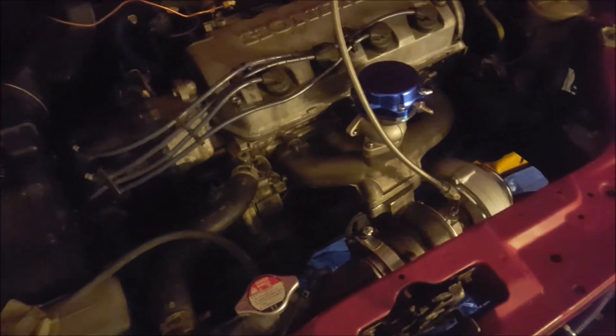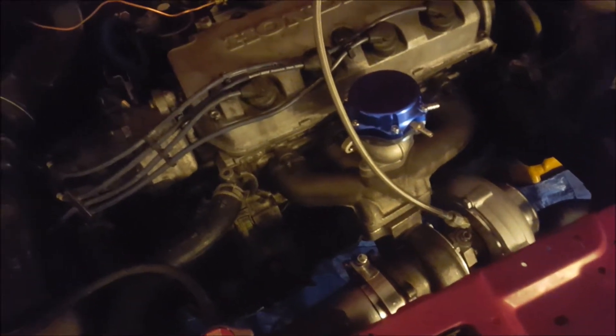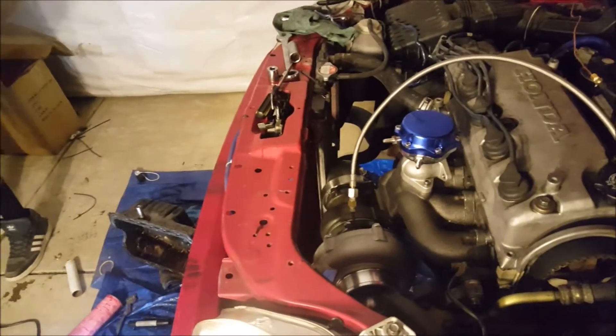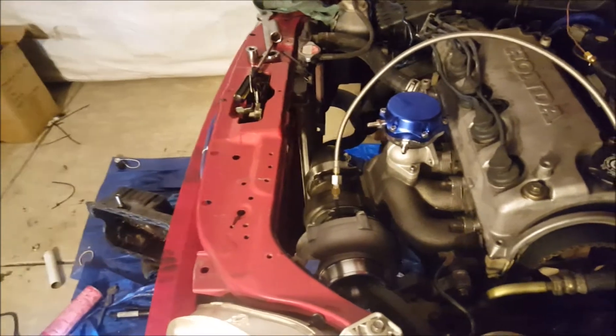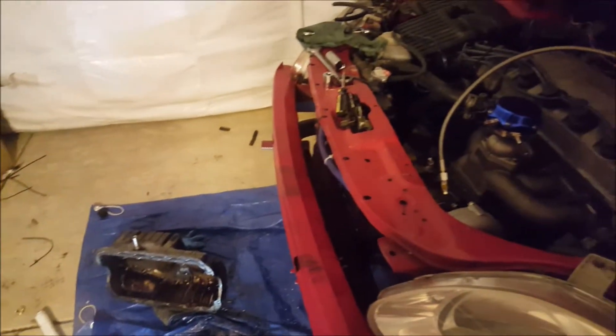Quick update — gotta switch this over because it's going the wrong way, but the oil feed line is all set. Downpipe is down there, that's all good to go. Just the charge pipes left and we should be good. It's been a long night — we got the turbo feed and downpipes on there, just gotta weld the O2 sensor. Got the oil drain on. Time to go to bed, stay tuned and we'll see you tomorrow.